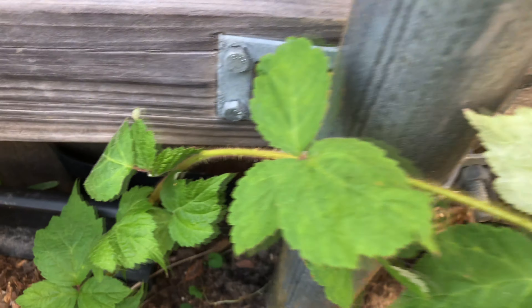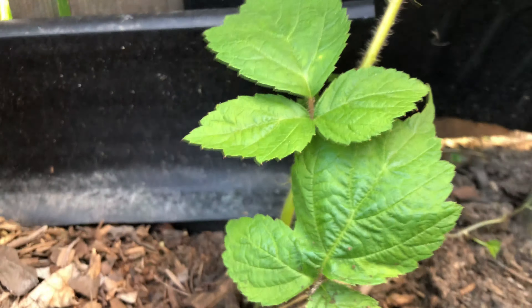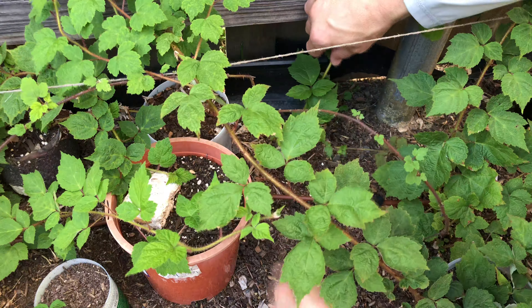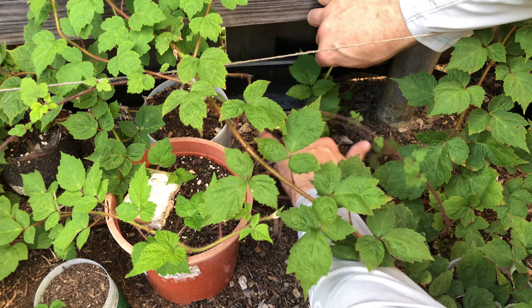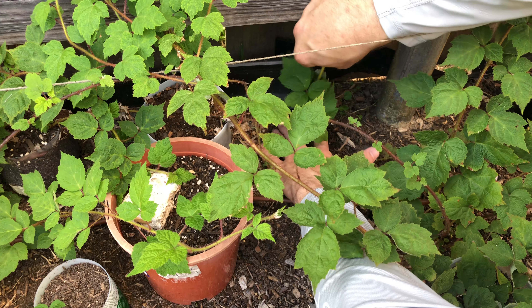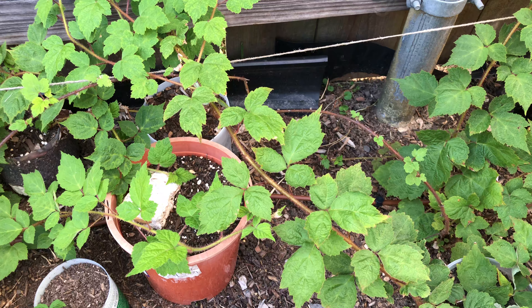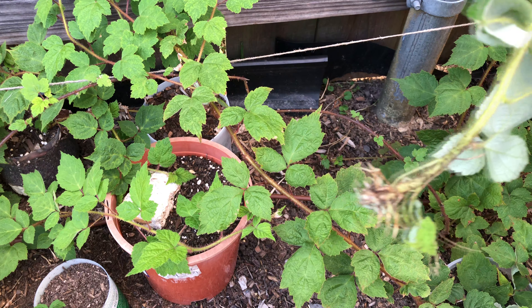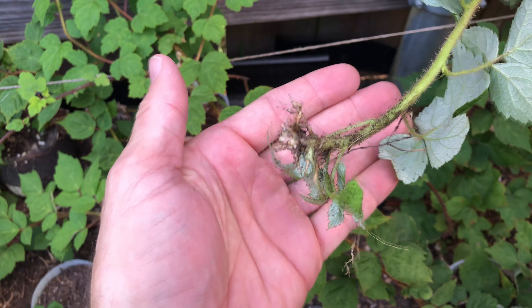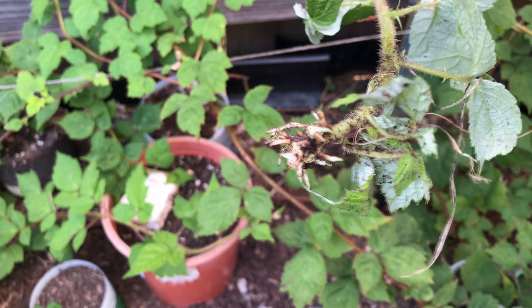I have found one that appears to have tip rooted itself. It's gone over, gone down, and tip rooted right there into the ground. Let's pull it up and take a look at it. So there you can see lots of little roots right there.